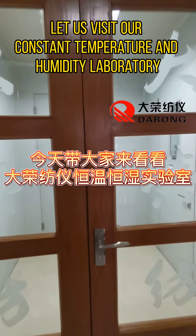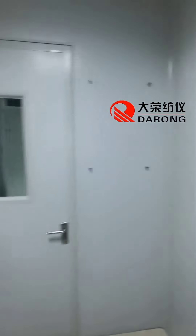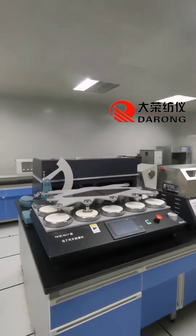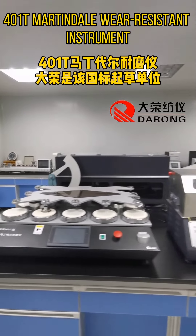Let us visit our constant temperature and humidity laboratory. Our product range includes each instrument in our CAMB series. For our mart-in wear-resistant instrument,